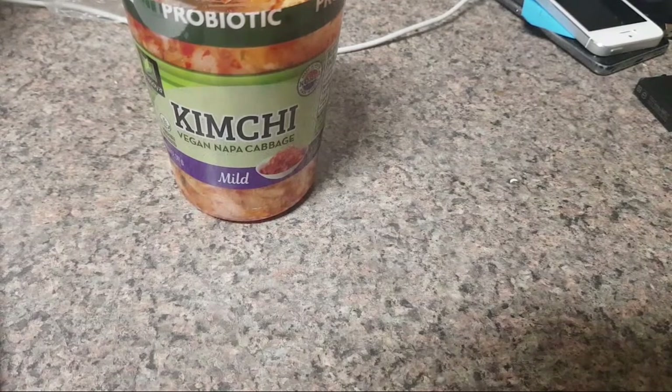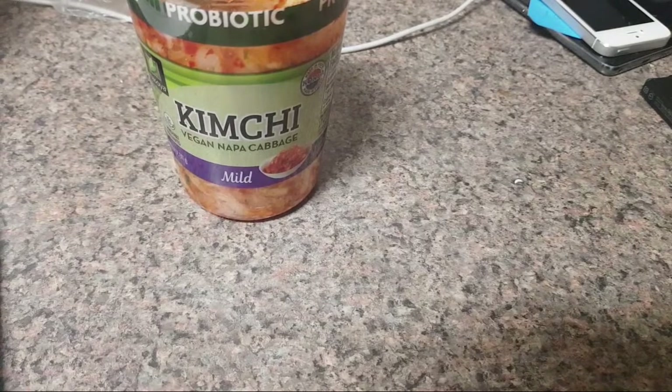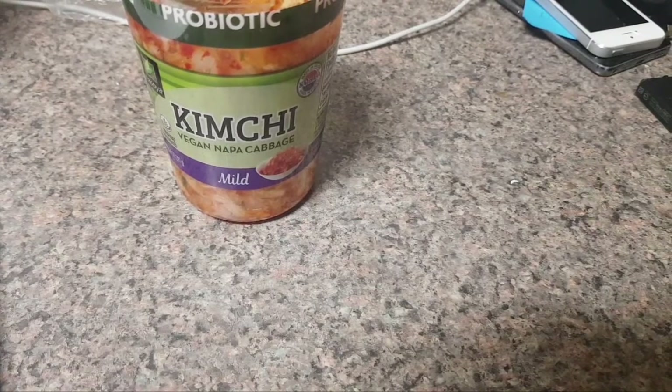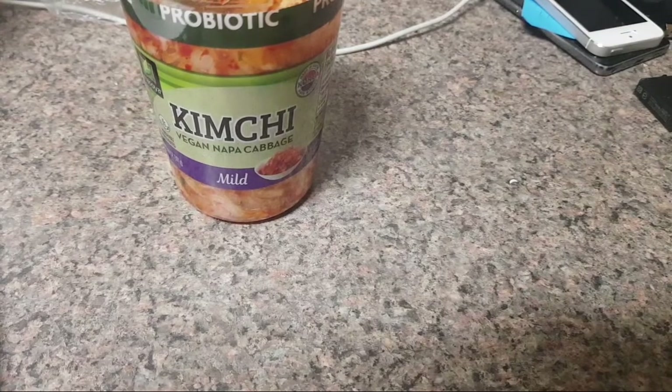I don't think I've tried Tillamook butter, but I heard they make really good ice cream — really good strawberry ice cream. Someone said the best strawberry ice cream in grocery stores is either Haagen-Dazs or Tillamook. I can't find Tillamook and Haagen-Dazs is cheaper, so I'm a Haagen-Dazs kind of person. They're known for their dairy.